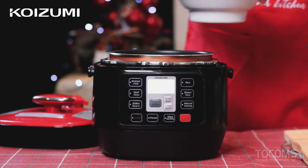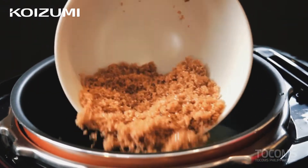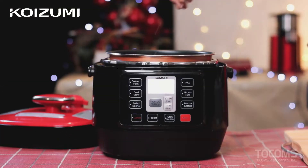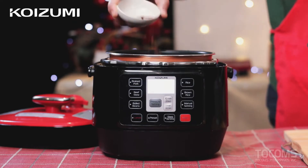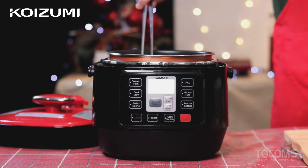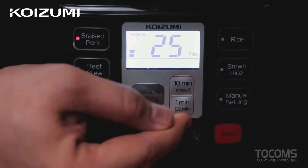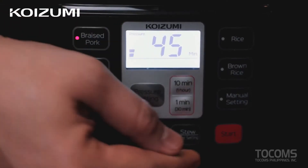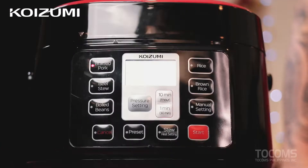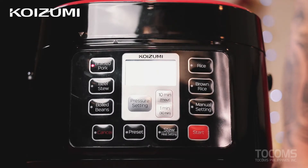Add our pineapple juice, brown sugar, salt, clove powder, and then our pork. Let's cook it by pressing the braised pork setting for 45 minutes. By the way, the Koizumi pressure cooker is very compact, very easy to use, made with aluminum alloy for good durability and corrosion resistance, and has a 2.5-liter capacity.